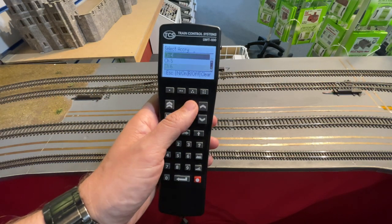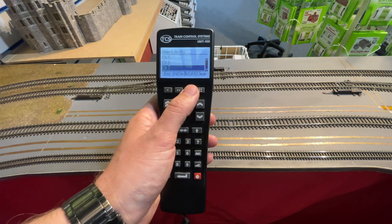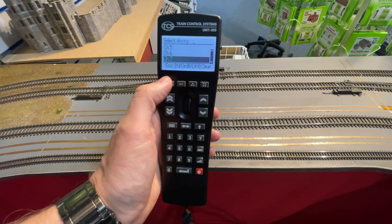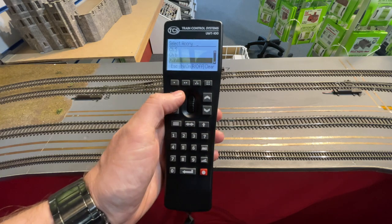It's very easy to operate accessories as well. You simply press the accessory button on the keypad, enter the number of the accessory that you wish to operate. We're looking at operating some points here, so whatever your point number address is, you enter that and that gives you the option to open or throw.